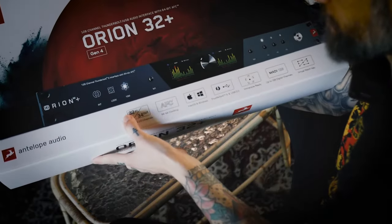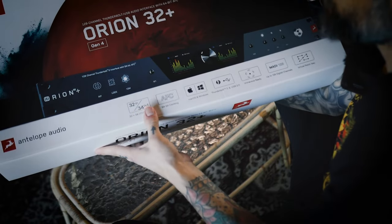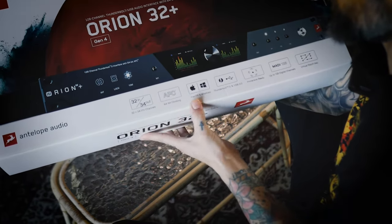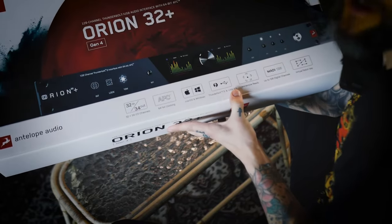I can check some specs here. It's 32 in, 34 out — the one I had was 32 in and out. There's a stereo master bus listening option, which I was kind of missing. 64-bit clocking, macOS and Windows support, Thunderbolt and USB. The one I had before was only USB — worked great, but Thunderbolt would be great too.